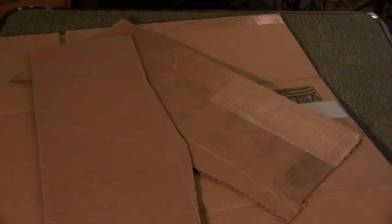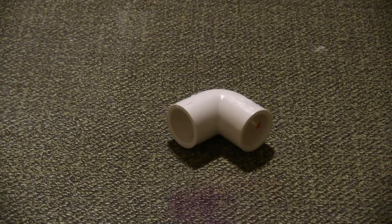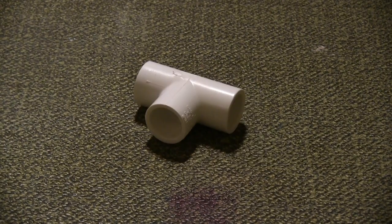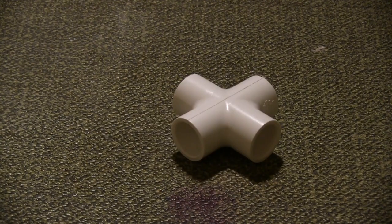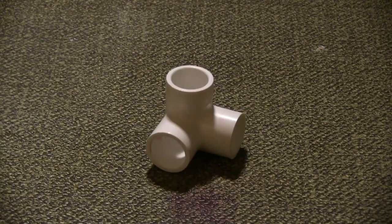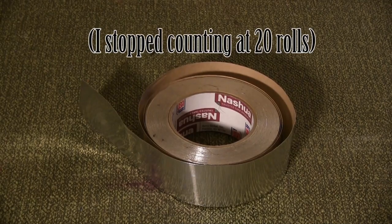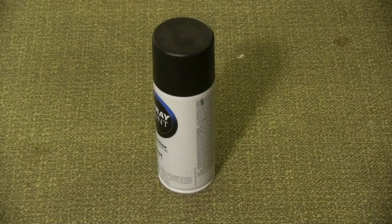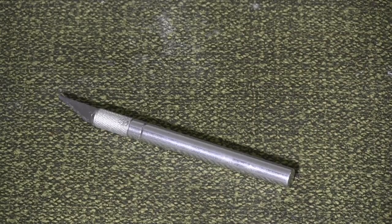Materials for this prop include: cardboard, 7 ten-foot poles of 1/2-inch PVC pipe, 10 1/2-inch right-angle PVC connectors, 22 1/2-inch T PVC connectors, 2 1/2-inch 45-degree PVC connectors, 2 1/2-inch plus-shaped PVC connectors, 4 1/2-inch 3-way PVC connectors, really heavy-duty duct tape, all of the aluminum tape, a folding chair, flat black spray paint, poster board, zip ties, 17 1/4-inch diameter dowel rods, a PVC cutter, electrical tape, a meter stick, scissors, an X-Acto blade, and a pen or pencil.